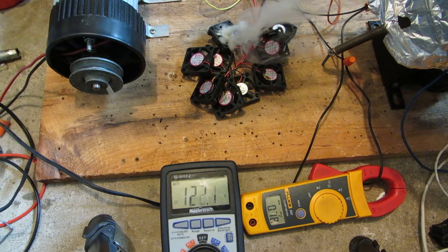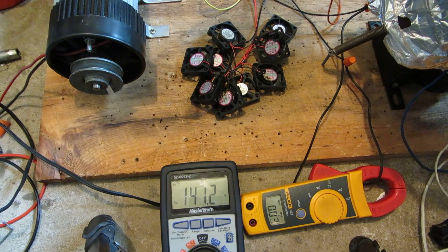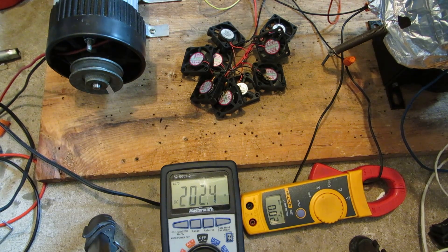Wow! There's freaking fireworks going on there! That's maxing out the variac. So I'll switch it over to the high voltage transformer and put even more through it.